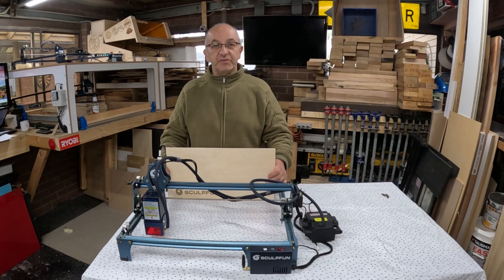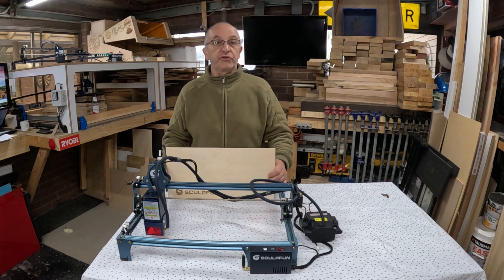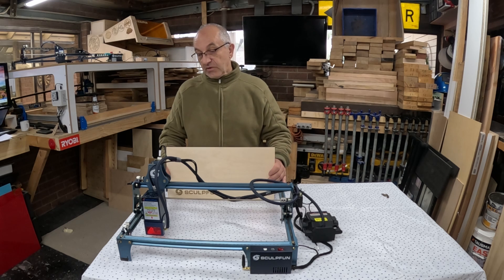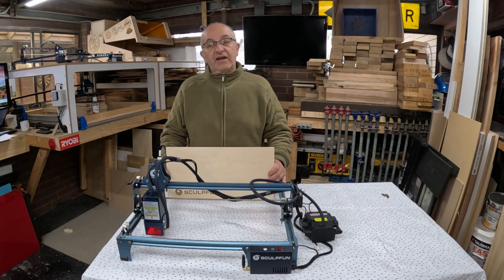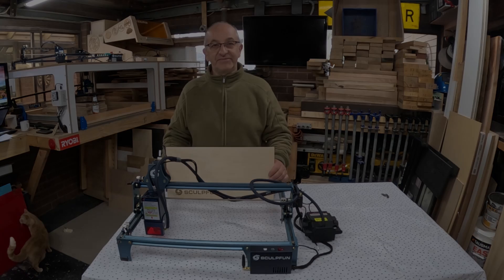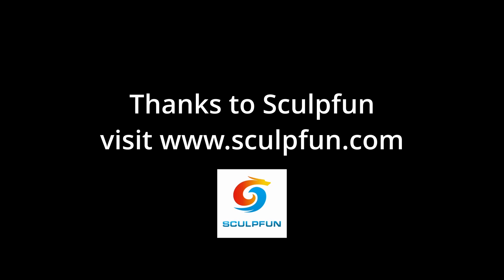Well there you go folks, the upgrade is now complete and it's very simple to do. I would highly recommend anyone with an S9 5.5 watt laser to upgrade to the 11, 22 or 33 watt module — the results are fantastic. Very simple to do, so in my opinion it's a 10 out of 10 no-brainer. I hope you enjoyed the video. If you have any questions or recommendations, leave them in the comments below and I'll see you next time. Have a great day.